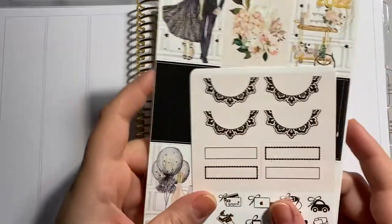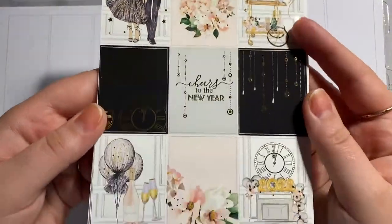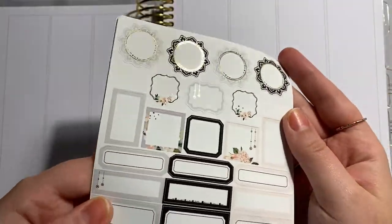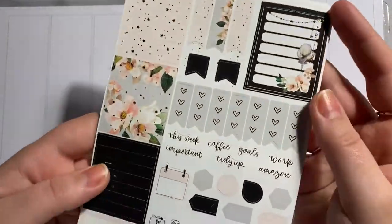Welcome back to Another Plan With Me. Thank you for joining me for my New Year's spread. Sorry, I'm talking really quietly because my other half is on the other side of this wall and I don't want to disturb him while he's doing whatever he's doing. So apologies if this is really annoying, but this is the volume at which I have to speak.